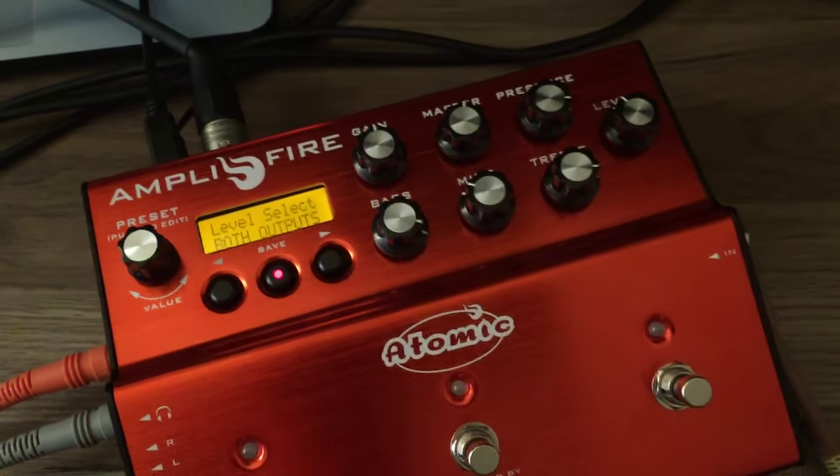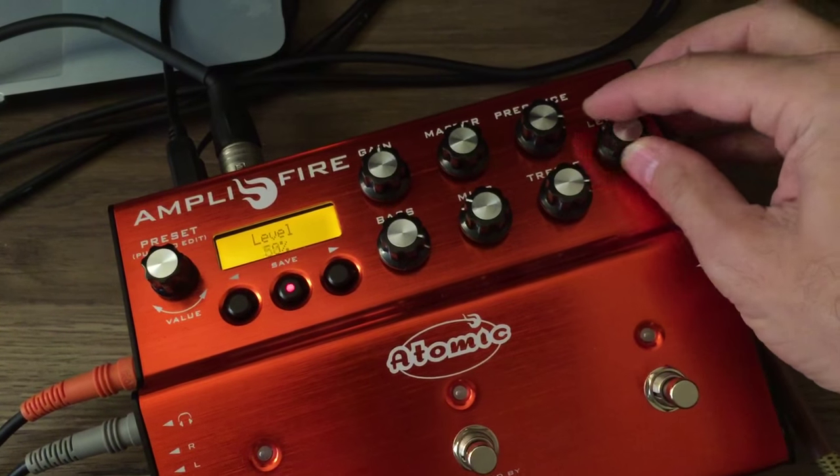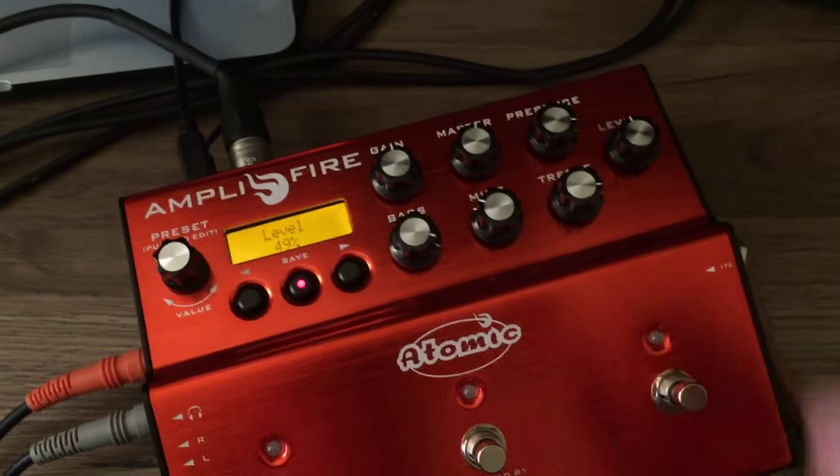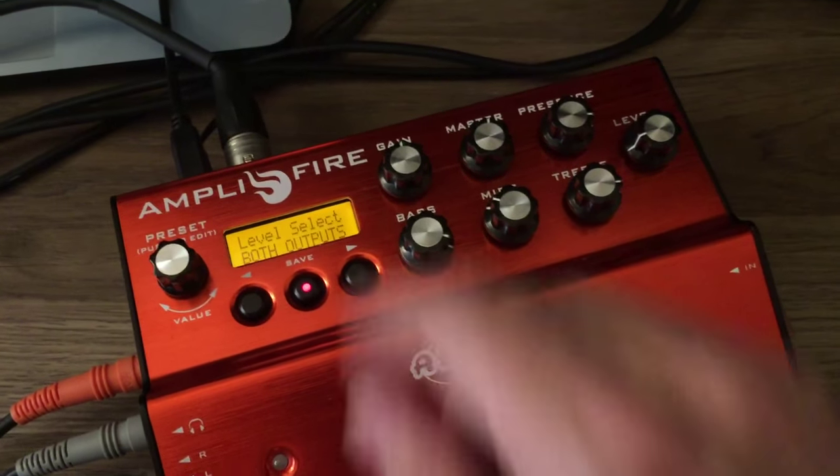Right now we're listening to the auxiliary outputs — I'll show you how that works. You can see here the level knob is affecting the auxiliary output.